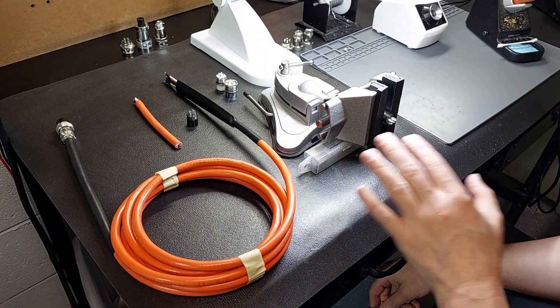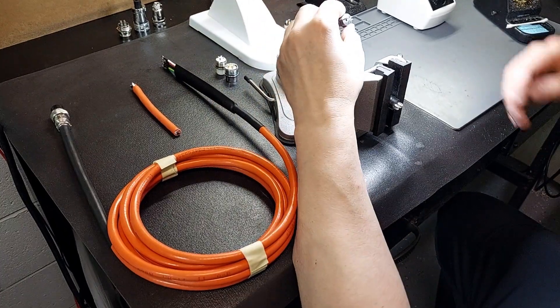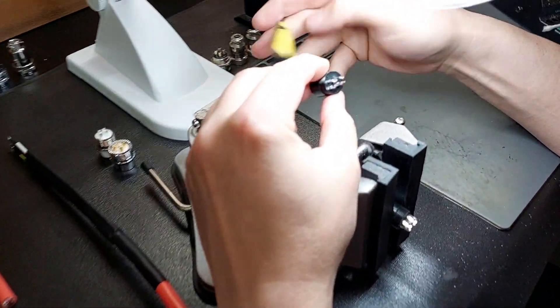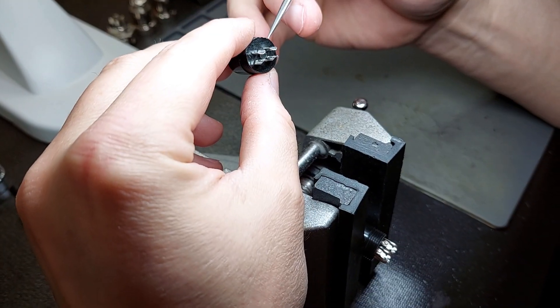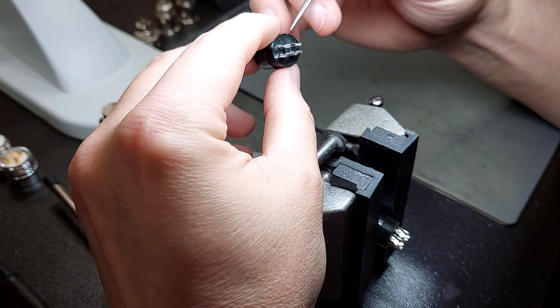Hey guys, it's Vince. Today in this video I am coming to you from the shop and I'm excited to discuss my new black spindle connector. This connector is what's known as a straight shock connector. Many of you may not be aware of what that means, so I'm going to cover that in detail in this video.